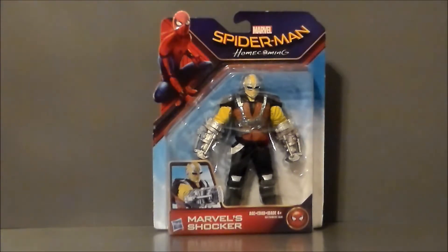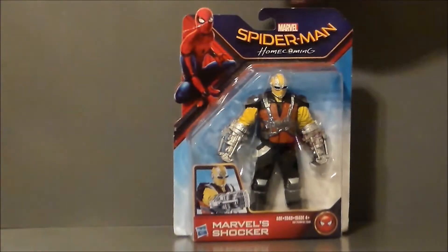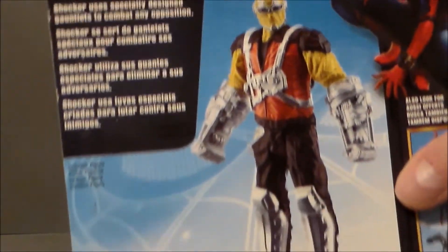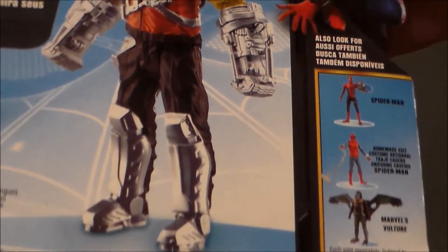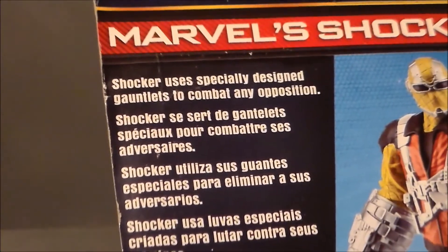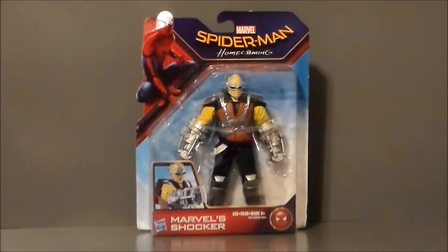The packaging is like the other figures from the film — it's the Spider-Man Homecoming packaging. We get Spidey up there, we get the Shocker right here, and we get the image there. There's really nothing else on the package besides some lines. On the back it shows the Shocker himself, some of the other figures in the line you can pick up, a little bio, and just a close-up. There he is, looking all kinds of Shockery. I've already reviewed the Vulture and the Homecoming suit Spider-Man — I'll add cards for those. That pretty much does it for the packaging. Let's go ahead and get him out of the package and see what we think.